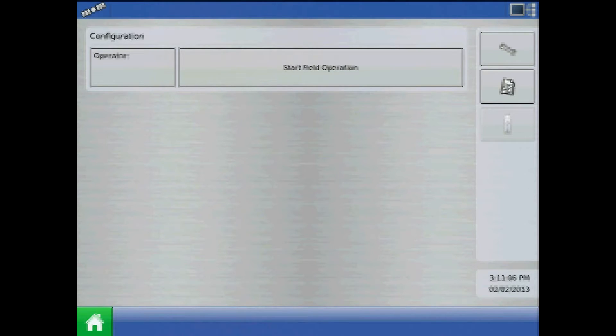This tutorial will discuss how to create a Kinsey planter population monitor configuration in the AgLeader Integra display. Two configurations must be made for the planter — one for corn and one for soybeans — for proper MUX-BUS sensor configuration. Kinsey planter population monitoring is also referred to as PMM and will be referred to as PMM throughout this tutorial.